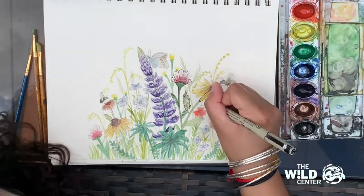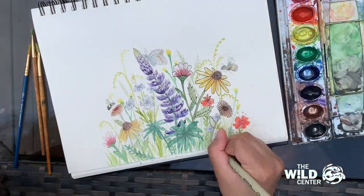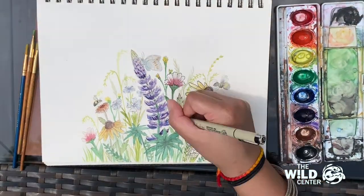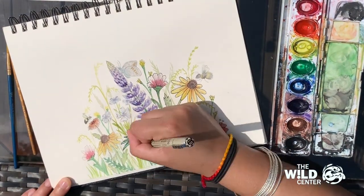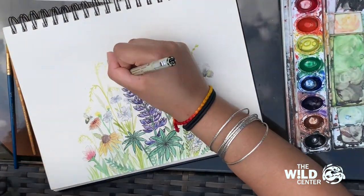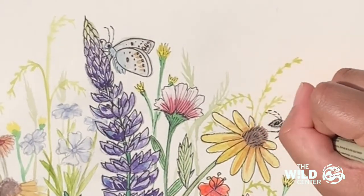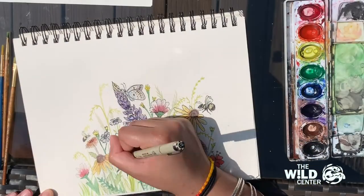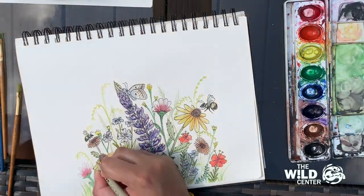With our painting finished, we can now pull out some details by outlining the drawing with a thin black pen. You can add veins to the leaves and define details in the flowers. With the pen, you can make your insects really pop — using short, curved marks to outline the bodies gives a furry appearance. I haven't outlined some of the grasses in the background because I wanted to give my painting a more layered appearance.